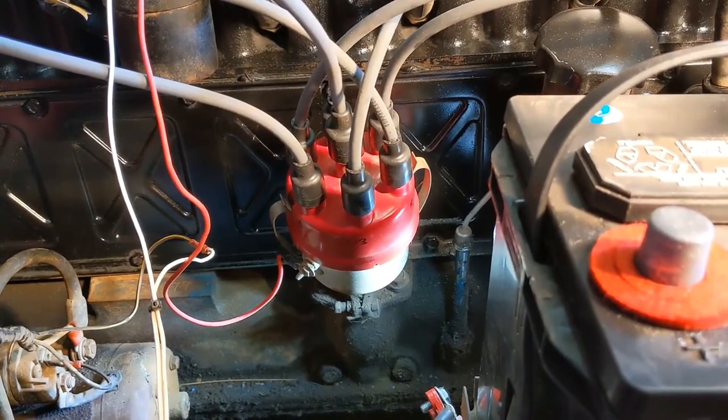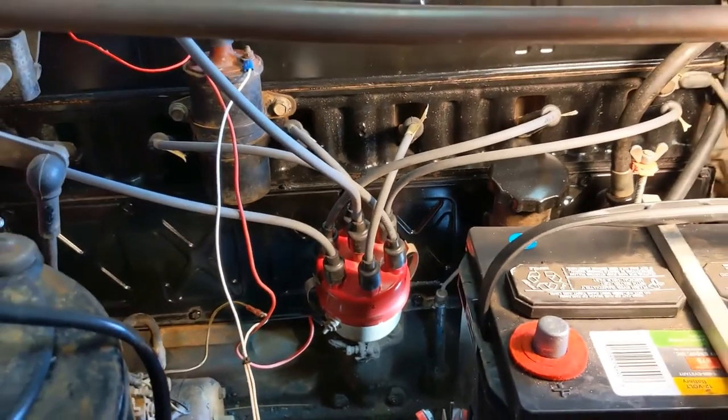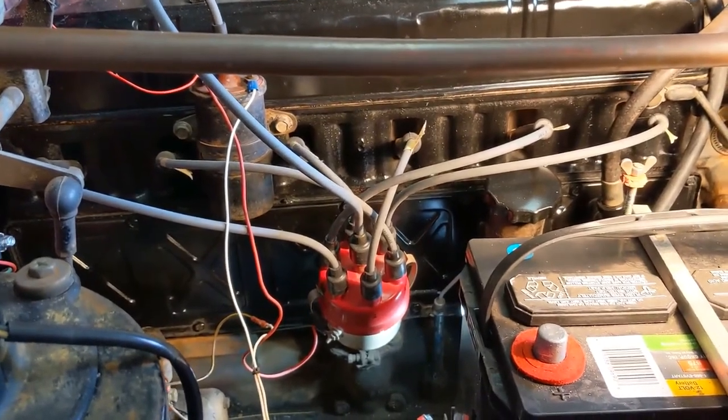The last thing I should add to the video here is that the ignition tune-up is complete — new plugs, wires, cap, rotor, condenser, points, and so on.